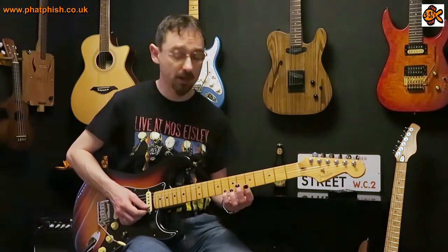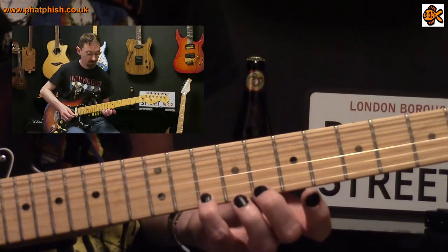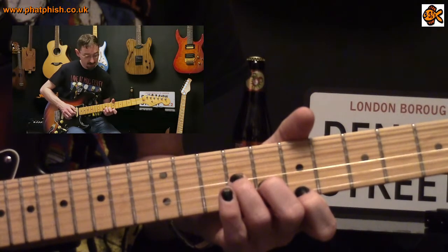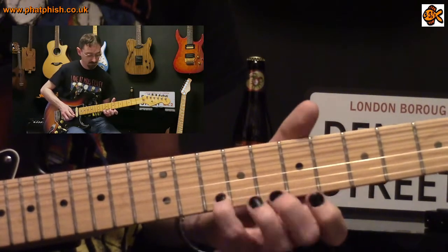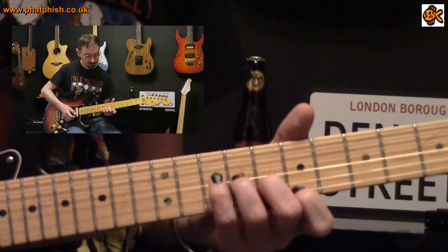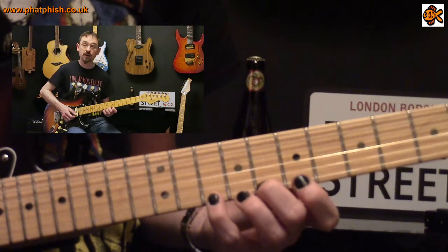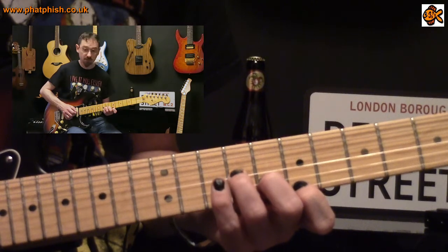In the second section we start with a slide, going up from the eighth fret on the first string to the tenth fret, then down to the eighth fret, down to the seventh fret, down to the fifth fret on the second string, ninth fret on the third string, and tenth fret on the fourth string. What we're playing there you can think of as a C major nine arpeggio — the ninth degree being the D — and then we go down from C to B to G to E to C.